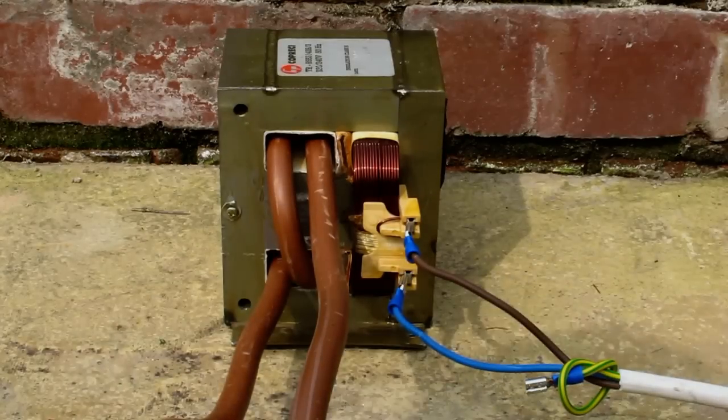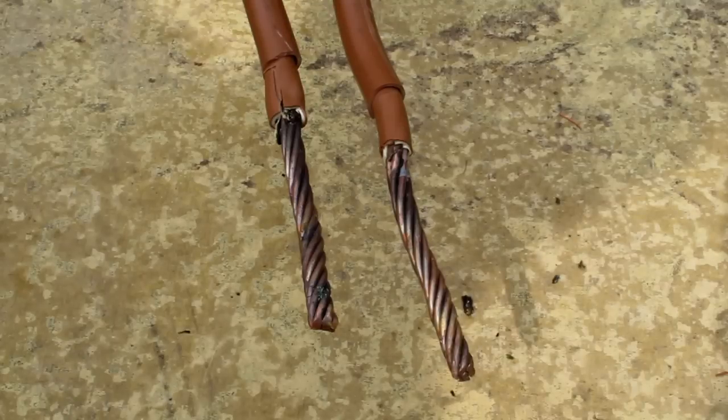I think I'm going to have some fun with this transformer now. I've got some various things I'm going to stick across it and see how they react. You can actually have quite a bit of fun with these when you get people around who don't really know much about electricity.